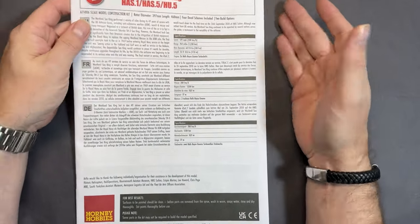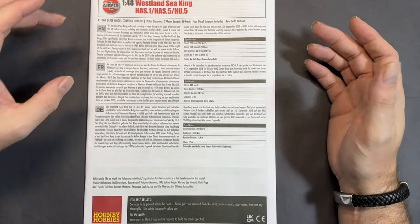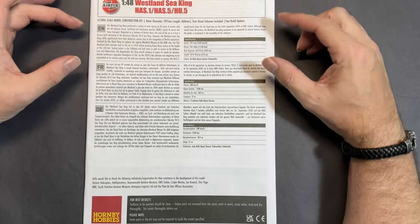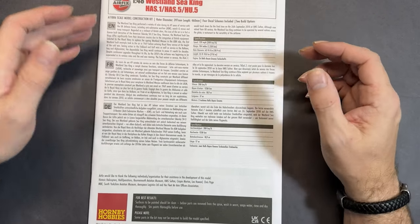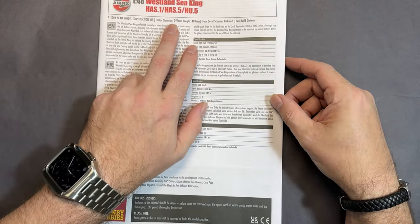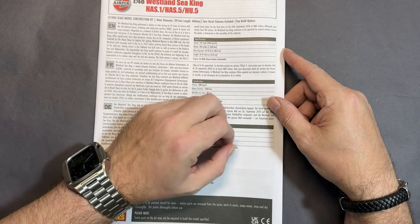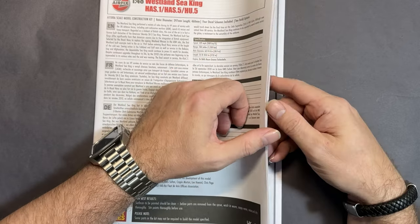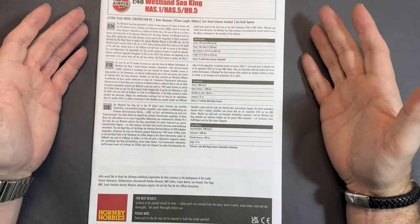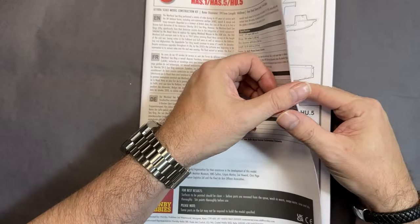As normal, we start with the instructions. This is now the norm for Airfix kits — an A5 booklet with a write-up in English, French and German. The rotor diameter is 397 millimetres, the length is 460 millimetres. There are four different schemes with two build options, so you need to know which one you want to build before going through the markings.